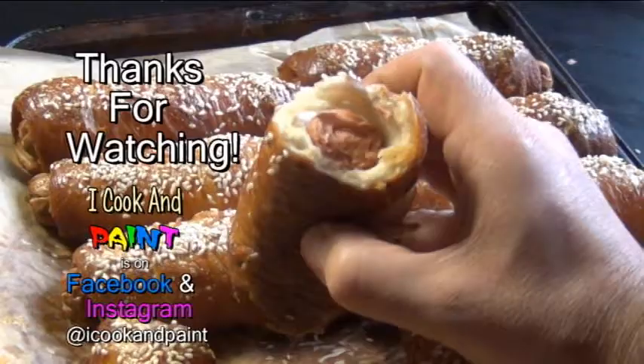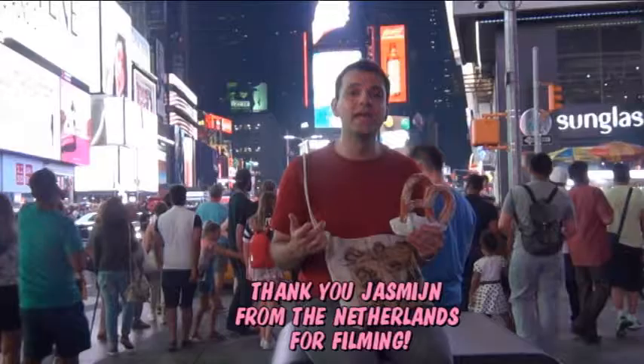And that's it guys — that's how you make your very own New York City street style soft pretzels and pretzel dogs. I hope you try this out soon. And remember, if you enjoyed this video, don't forget to hit the subscribe button. We'll see you in the next video — thanks so much for watching!